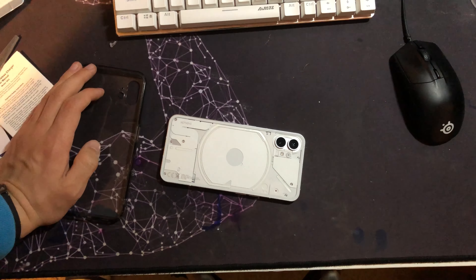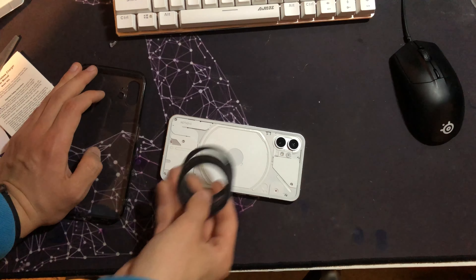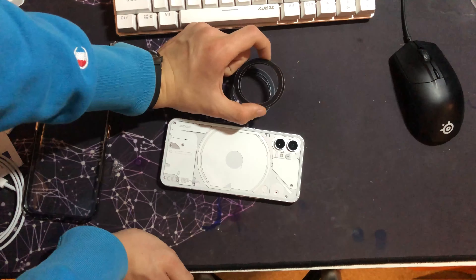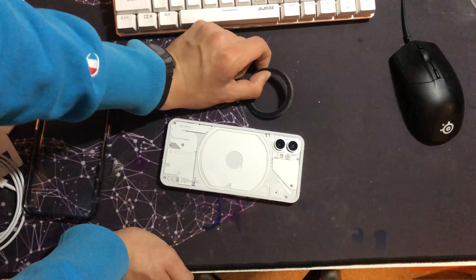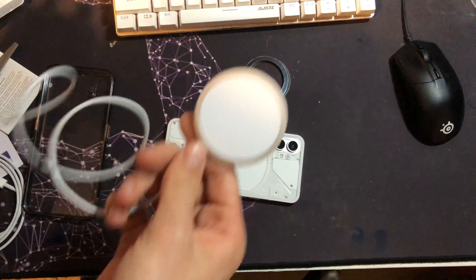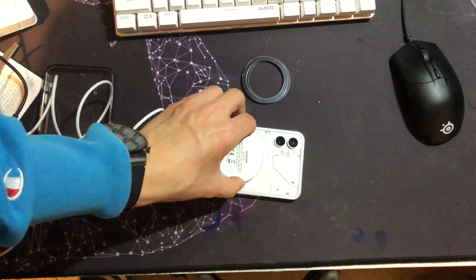Welcome back to another video. Today I'm going to show you how to add MagSafe to any phone. All you really need is these little magnetic ring things, which cost me six pounds for a pack of five. If you don't know what MagSafe is, it's basically Apple's thing they added to the iPhone 12 — it's magnets in the back of the phone. You can then get MagSafe chargers and accessories, like this wireless charger that sticks to the back.